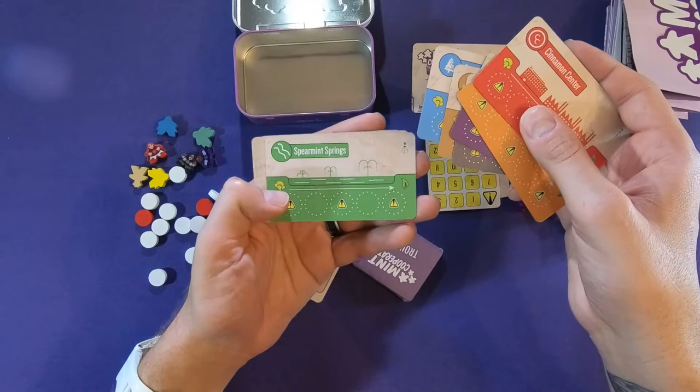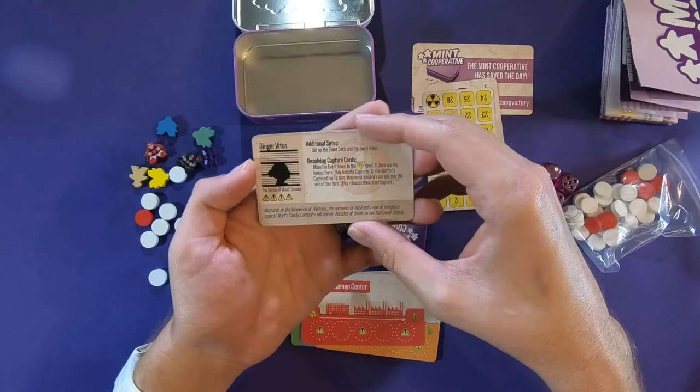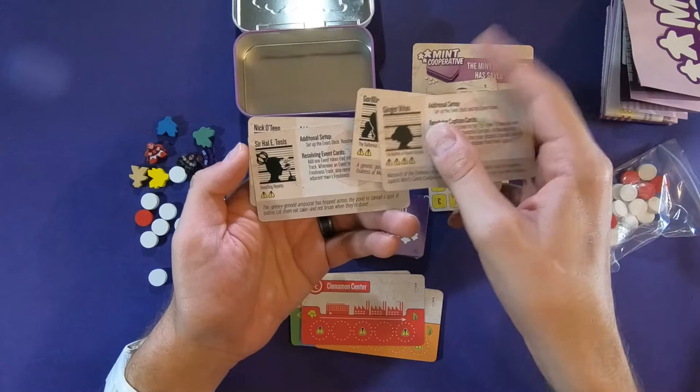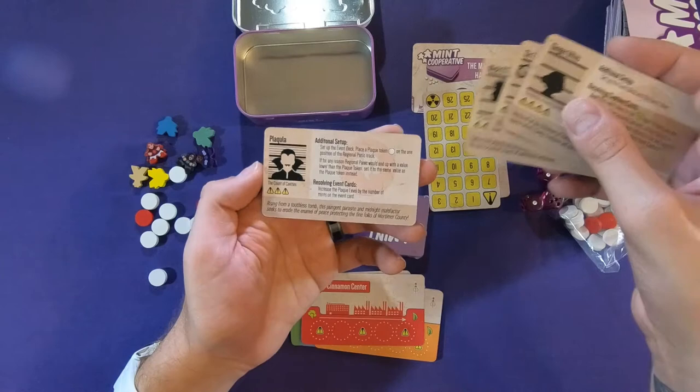Ginger Vitus. So these are the enemies and they're always themed with puns, which I appreciate — I love a good pun. Ginger Vitus tells you how to set up and about that villain. Gorillac — a garlic gorilla. Sirhalitosis. Nicotine. And Placula. So these are some very funny and cool villains. I'm excited to check those out. I like that a lot.